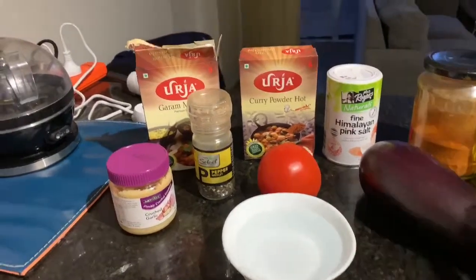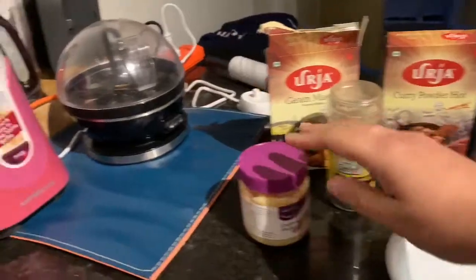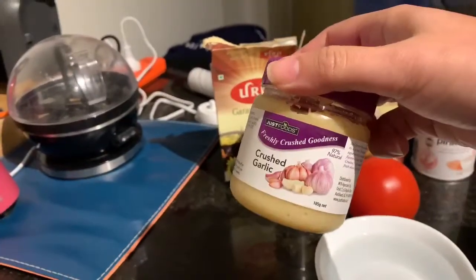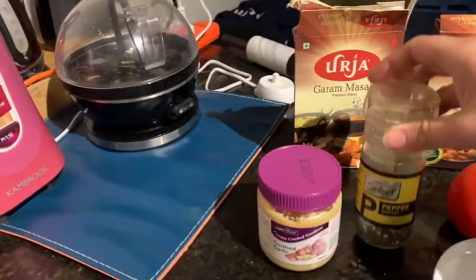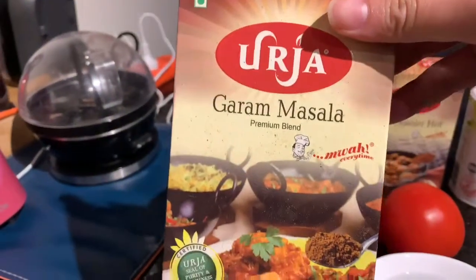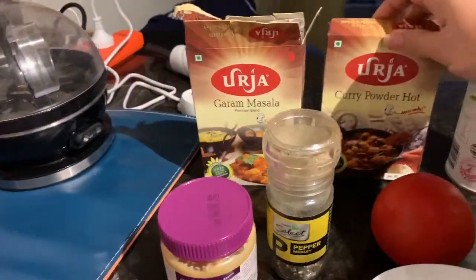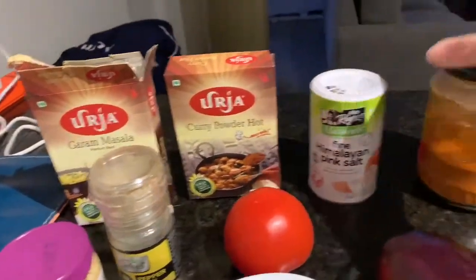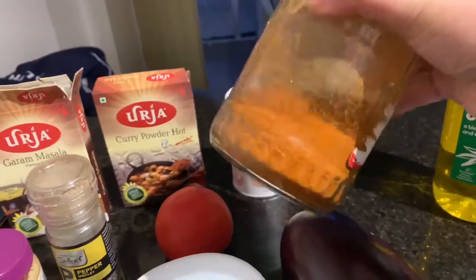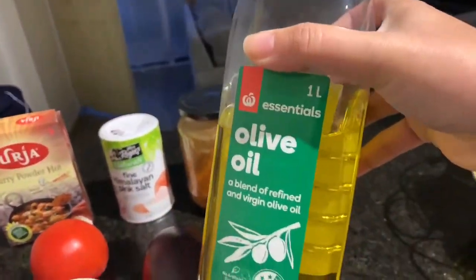For the ingredients we have: water, eggplant, tomato, crushed garlic, ground black pepper, garam masala, curry powder — I prefer it hot — some Himalayan salt, powdered chili (optional), and some olive oil.